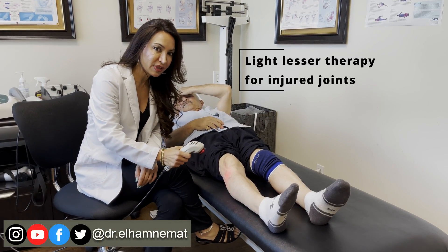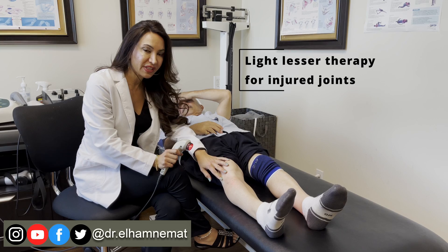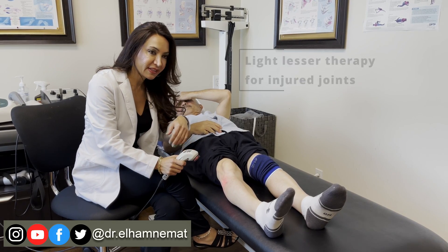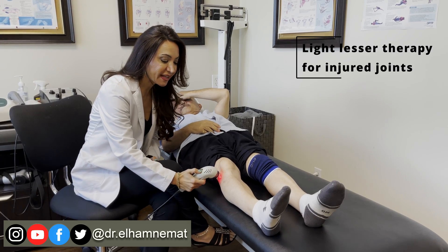This is a light therapy machine. This one is going to help for the joints that are injured or sprained. It's going to bring circulation, blood flow, and building collagen, and helps for healing faster.